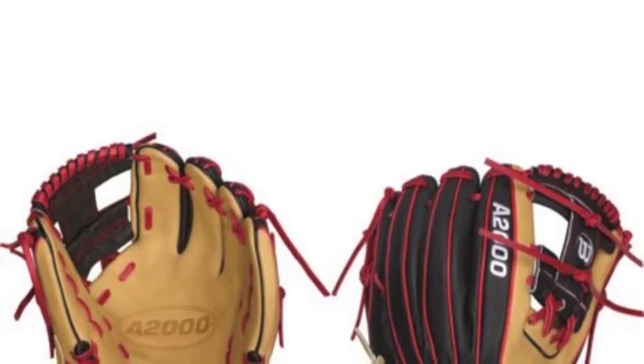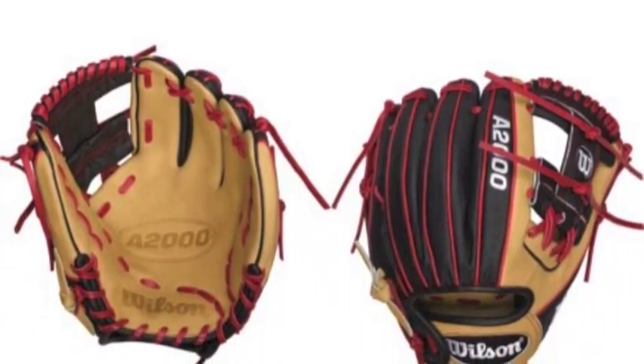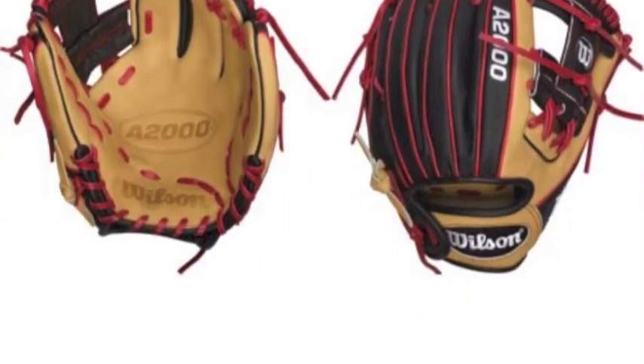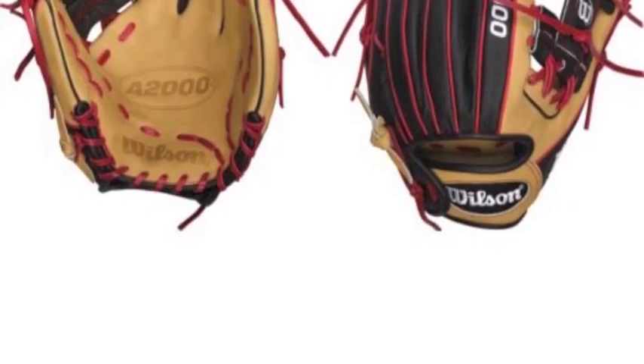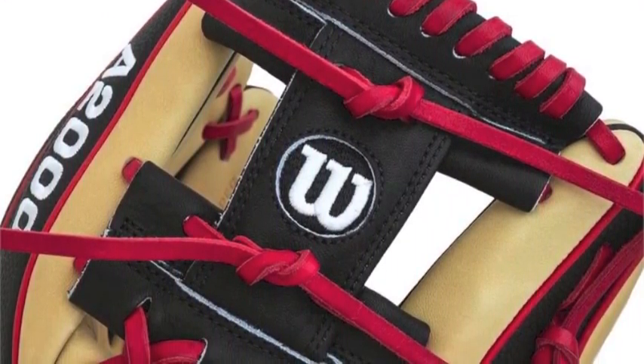The Wilson A2000 Superskin DP15 11.5-inch baseball glove features the same 11.5-inch length that works extremely well on the middle infield, and infused the same exclusive Superskin material to the back of the glove — the part that takes the most abuse.